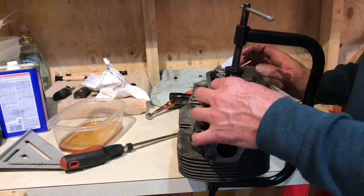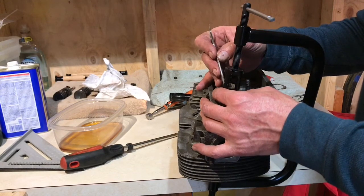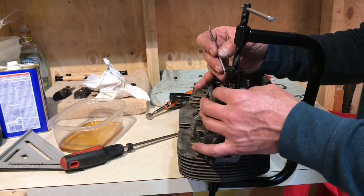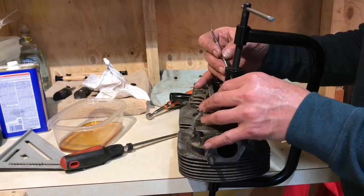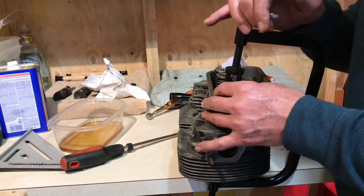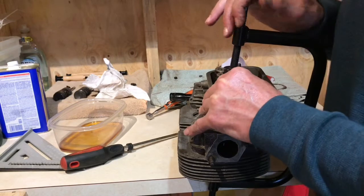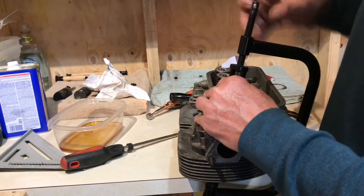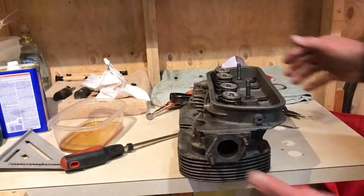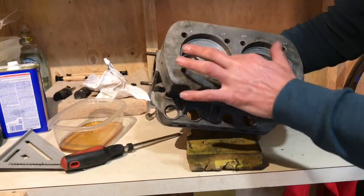We're down to our last valve — the keys are already in there. It's a tedious process, so be patient. These little keys, if you have big fingers like I do, can give you a hard time trying to put them in. The key is to be patient and take your time. Now we're done with that head, and we'll just work on the other one.